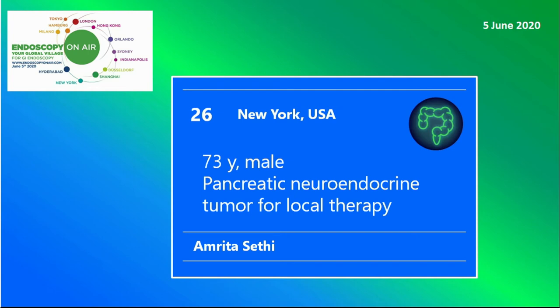Welcome to Endoscopy on Air 2020. Watch Amrita Sethi performing EUS-guided local therapy of a pancreatic neuroendocrine tumor.